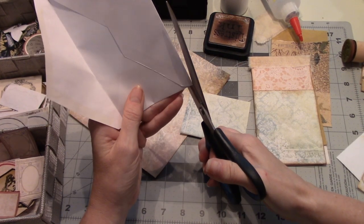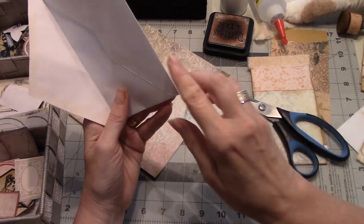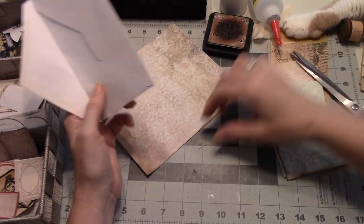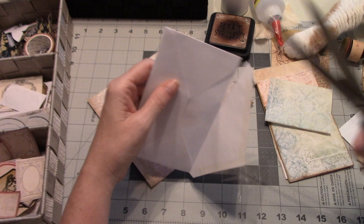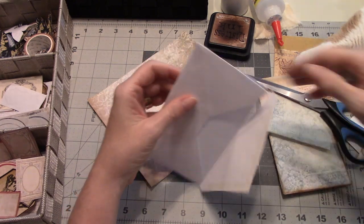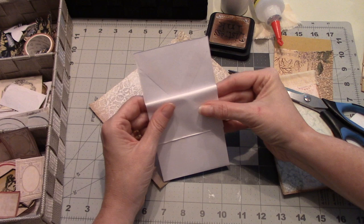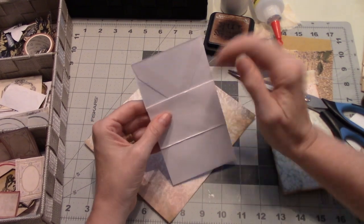Then you very, very lightly just kind of eyeball the other side to do the same thing. That's how thin it is — really thin, but it is open. I'm not gluing anything yet. I'm just going to cut it at the top there. So if you see what we've got, all of this, and then I fold it to the front like so. If it lines up here and here, then it should be straight there.